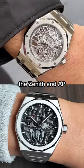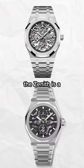Obviously, side-by-side, the Zenith and the AP are vastly different in finishing, but what do you think? Do you think the Zenith is a great alternative?